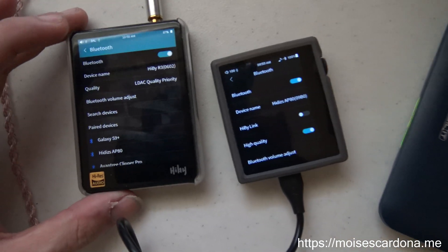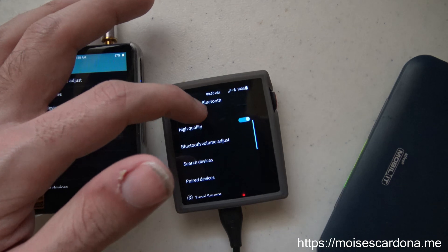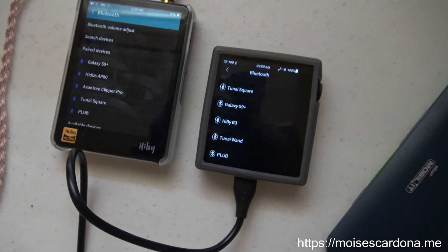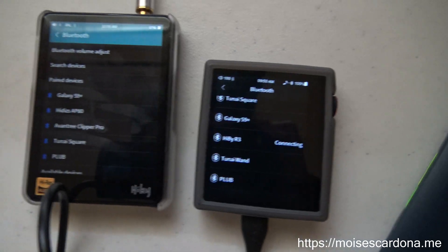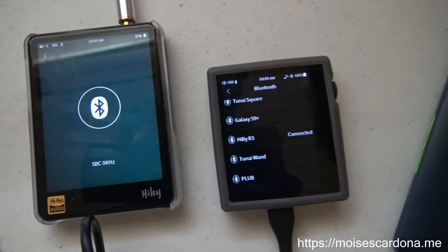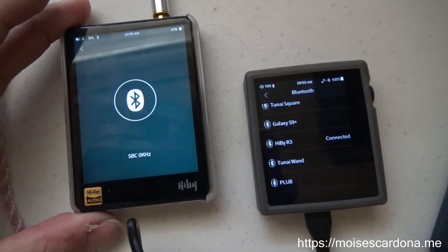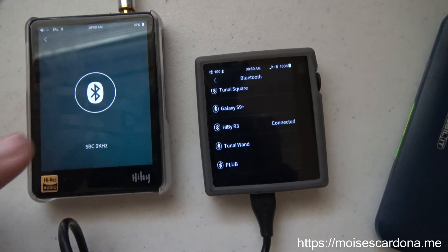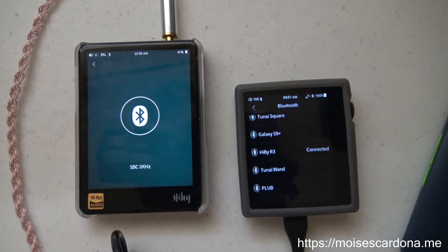First, make sure that you have Bluetooth enabled on both devices. You can see I have Bluetooth enabled on the AP80, and also on the HiBR3. I'm going to select the HiBR3 on my HiDisk AP80 so it connects, and the HiBR3 will automatically enter Bluetooth receiving mode. Now the HiBR3 is connected to the HiDisk AP80 and ready to receive audio. By default it shows SBC codec, however once transmission starts it will change to LDAC.